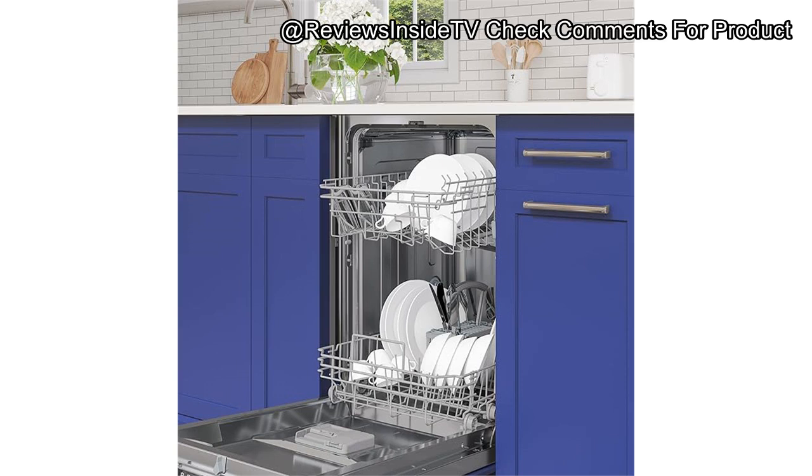Customer support from Coolmore seems reliable, with a one-year parts and labor warranty offered on this model, which is standard for most appliances in this category. There were no significant firmware or software updates applicable to this dishwasher, as it's a relatively straightforward mechanical device.